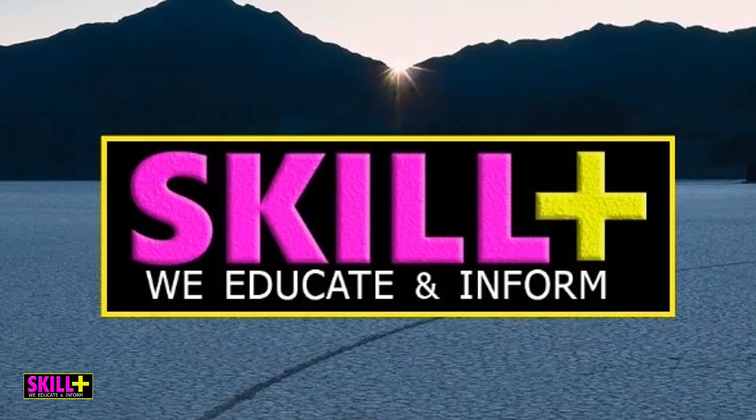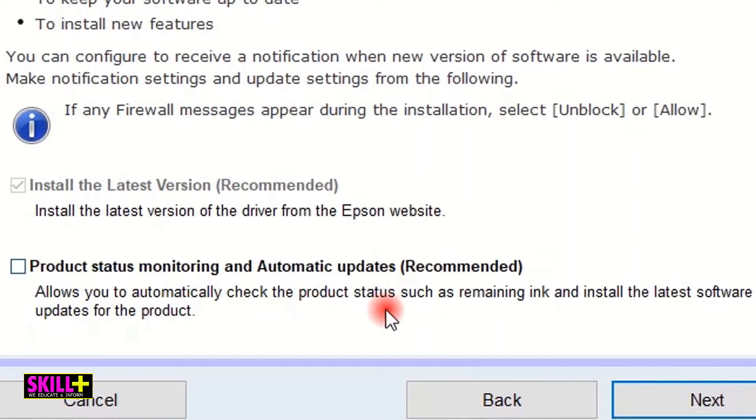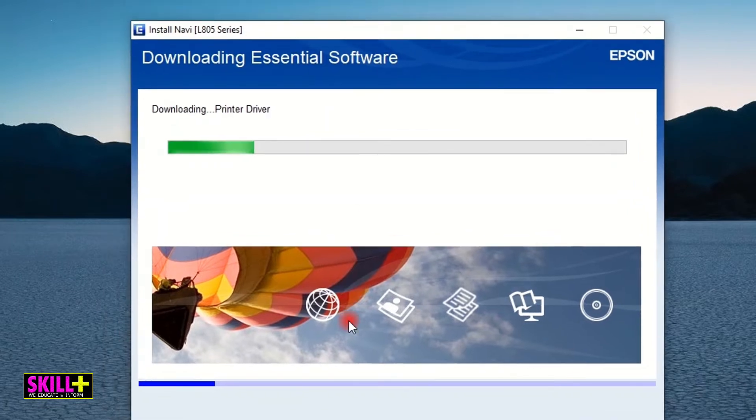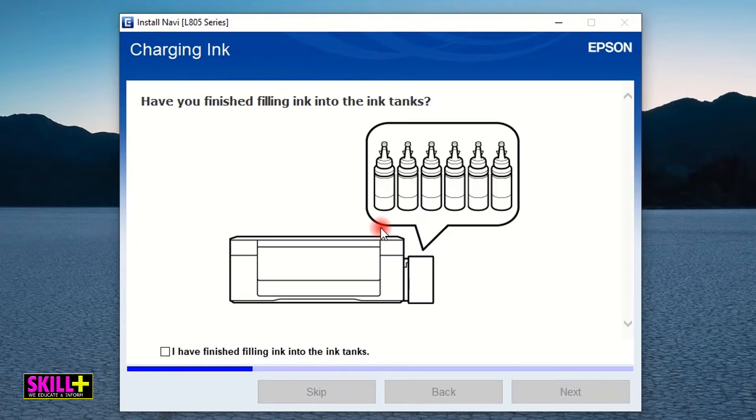Click Yes, click Agree, click Next. Here you can choose product monitoring and automatic updates — it's up to you. I'll select yes and click Next. As you can see it's now downloading the necessary drivers for the printer. Remember, the printer is not connected to this laptop — there is no USB cable. Now it has finished. Click on 'I have finished filling ink into the ink tanks' and click Next.